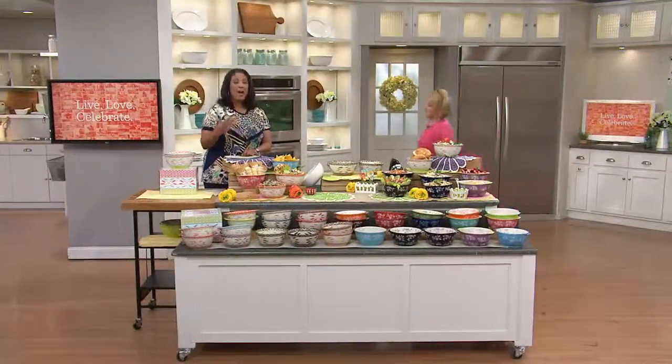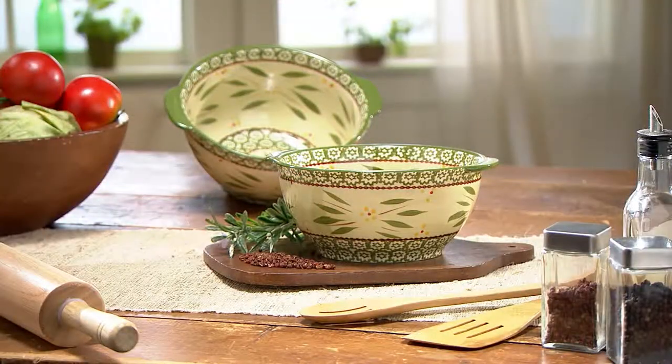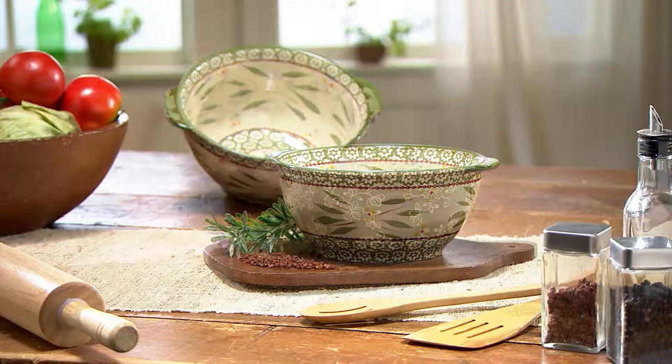All you have to do is let us know what color and which pattern you like — $22.50. I love this as a Mother's Day gift, I love this as a wedding gift. Tis the season, everybody — get these while we have them. They're customer top rated. Item number K39864.